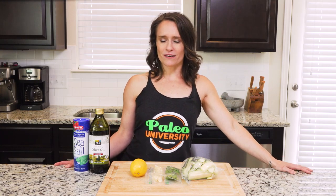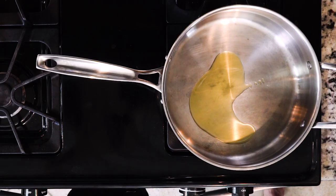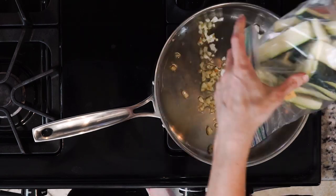Hey y'all, this recipe combines zucchini, garlic, and lemon with some fresh herbs, and it's really quick to make. Begin by heating a little oil in a pan over a medium to low flame. Once the oil is hot, add the garlic and cook for one to three minutes.